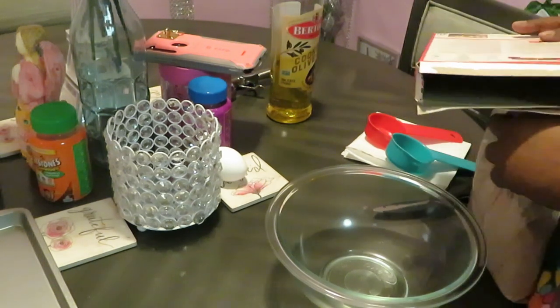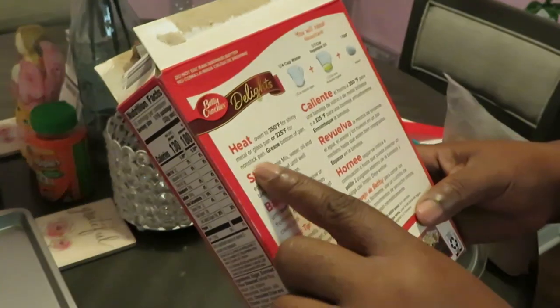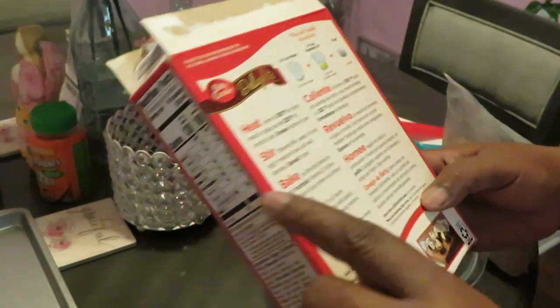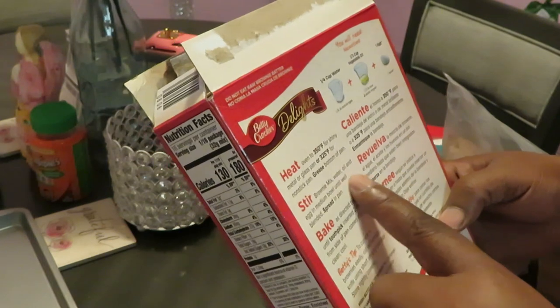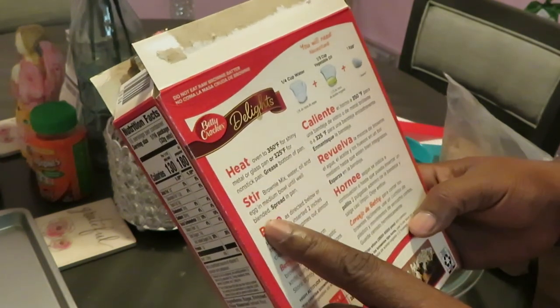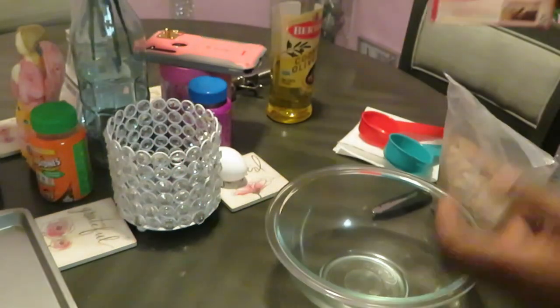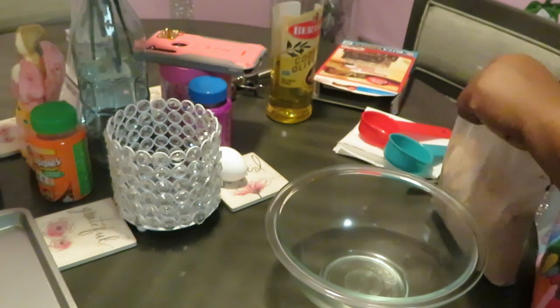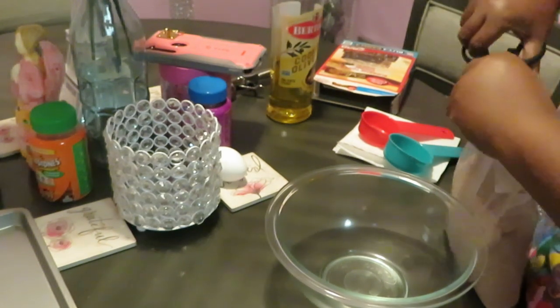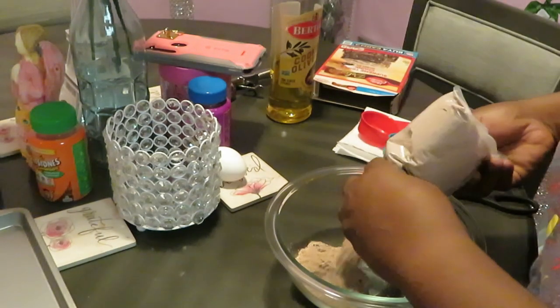Let's read the directions first, how about that? Heat oven at 350 — I already did that. Brownie mix, water, oil, and egg in a medium bowl, mix until well blended. Okay. Now this is the direction for the brownie, but when you fix the brownies — but anyway, you know we're just kind of ad-libbing here, just going along.